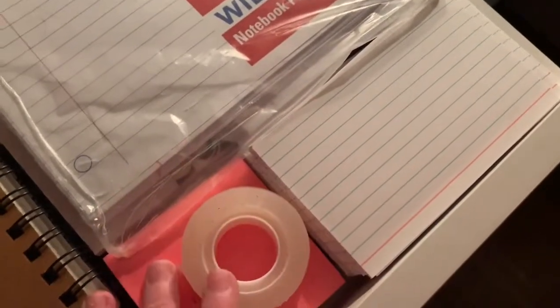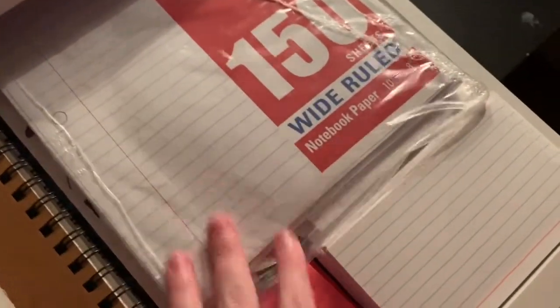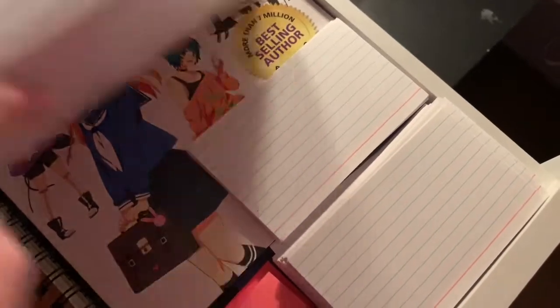And this is for school. That's for school. That's for school. The tape's for watercolor. But the post-it notes are for school, and then the paper for school. And then, oh yay, a drawing book. Fabulous.